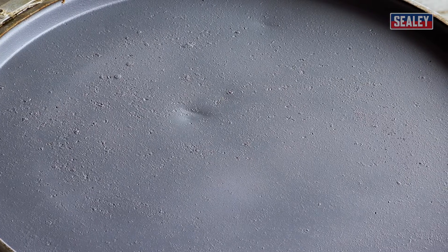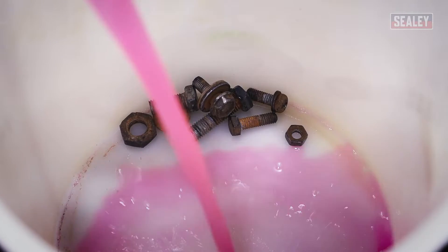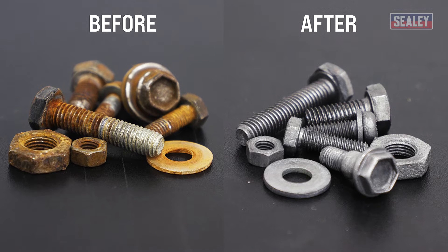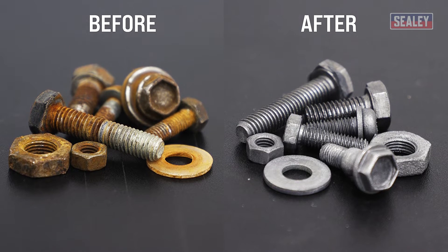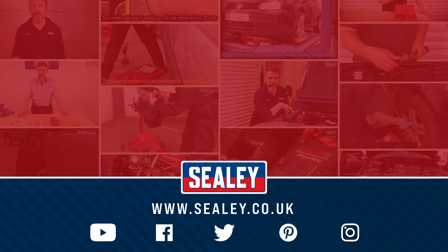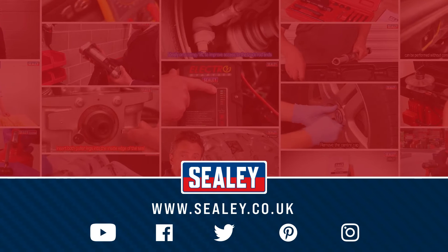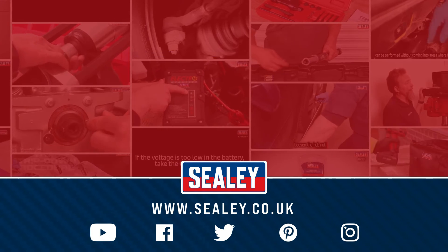Smaller objects can be immersed in the rust remover liquid using a plastic container. For other videos and how-to instructional guides, please visit our website at www.seelie.co.uk.